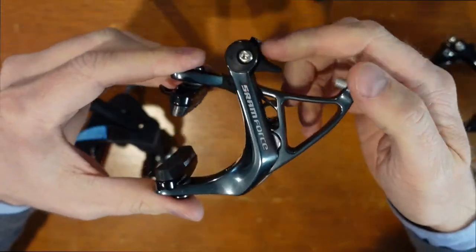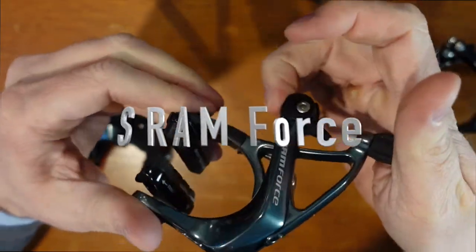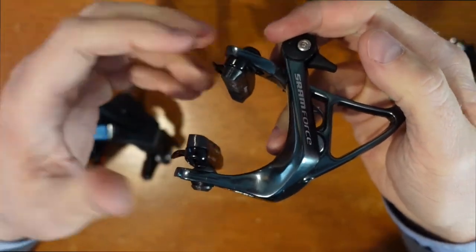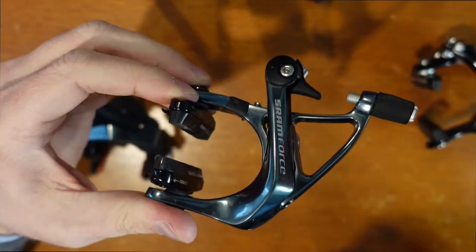These are a little over $100 — these are the SRAM Force brakes. They have rave reviews, but I'm not really too fond of them. There's a lot of friction. They're very hard to compress, very hard to grab the lever, and I really didn't see a lot of improvements over any other brakes.